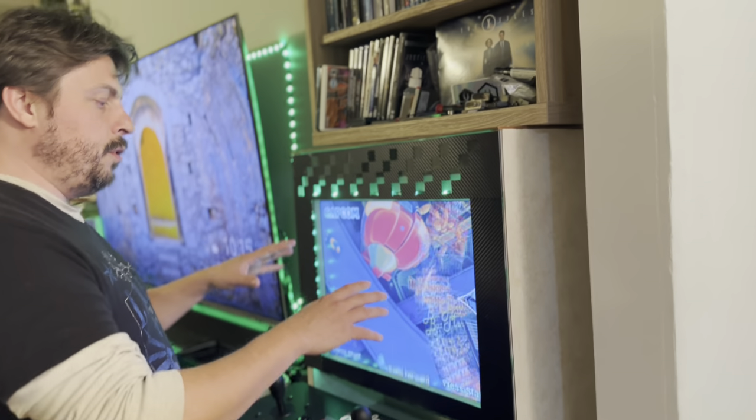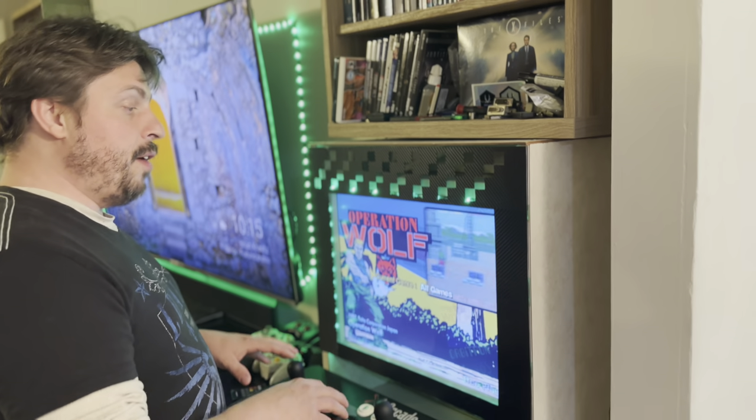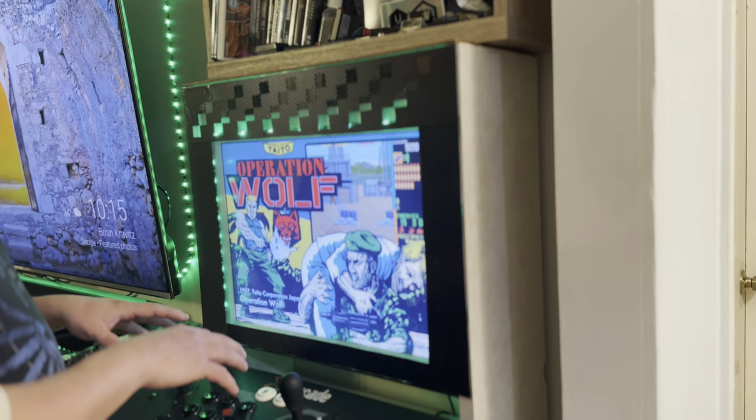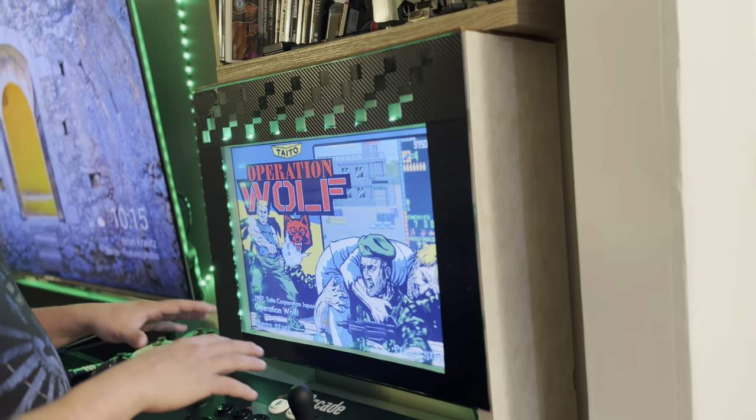The first thing I want to tell you is that this is a Hyperspin system, a very old build. I think I've had this same build for over 10 years. I really didn't modify anything, just a couple of tweaks here and there.